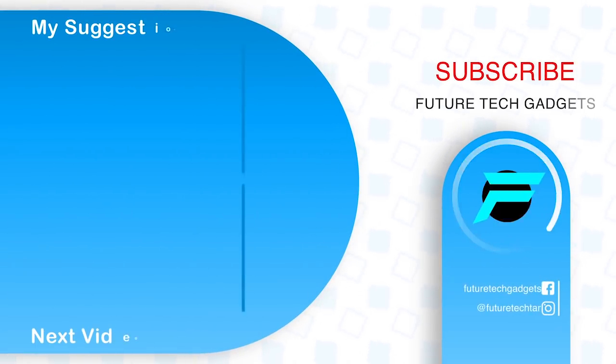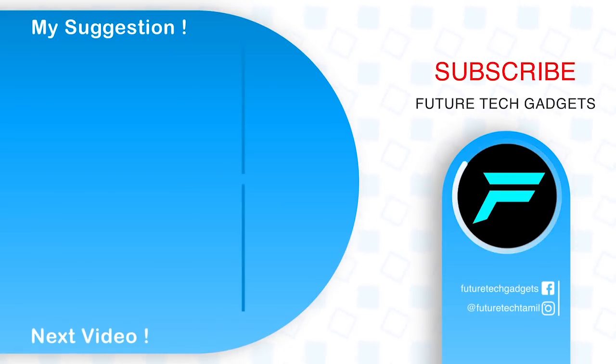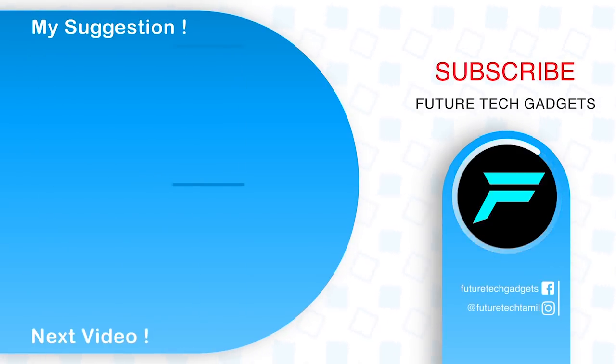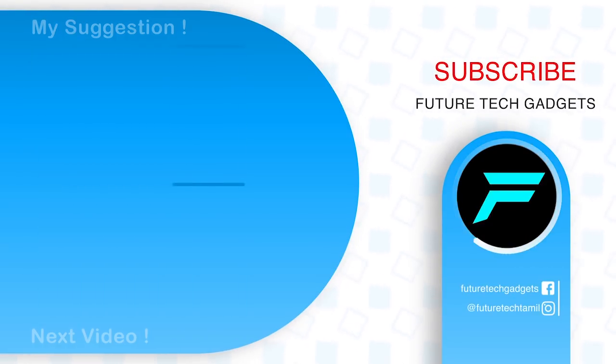And finally, I am on a YouTube channel. That's why I have done a cinematic trailer. Love you, bye. Thank you.